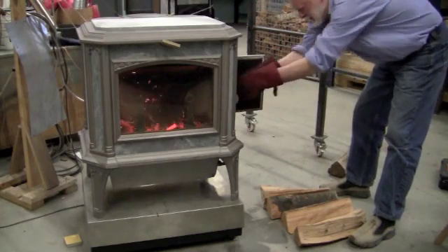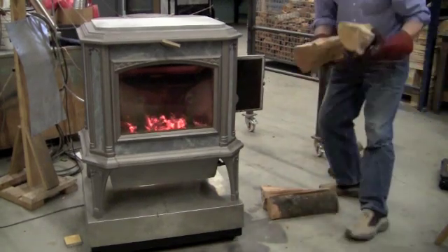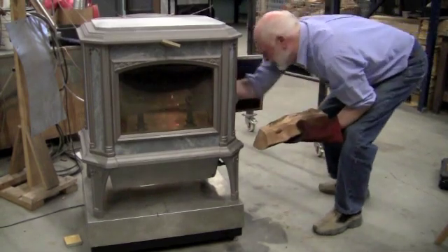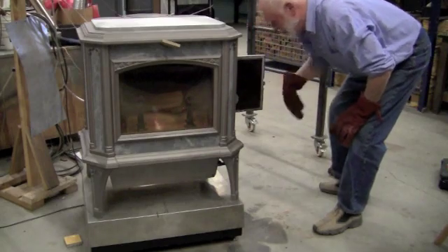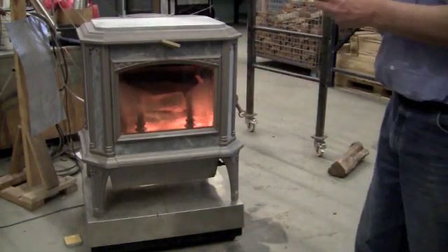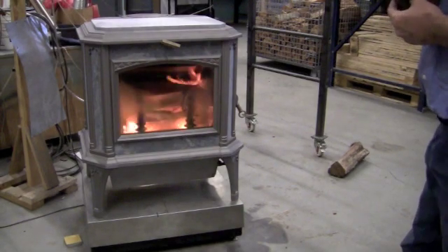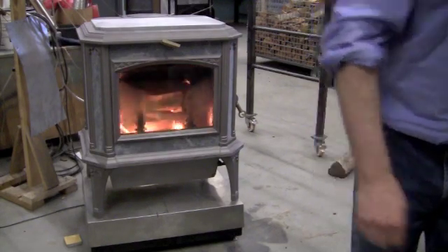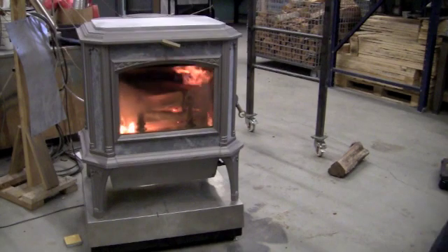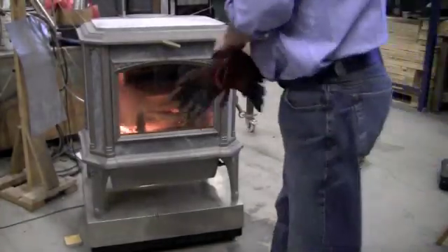Yesterday we had that wood at 36 percent moisture content. This is kiln-dried maple with about 20 percent moisture content — you can just feel the difference. Yesterday we damped the stove down right away, which you're not supposed to do. Today we're going to leave it open for a few minutes to actually build up some temperature, like we tell our customers to do, and we'll measure the same things we did yesterday to see what difference wet wood makes. A total of 21.7 pounds — a little less than yesterday, with about four pounds less moisture.